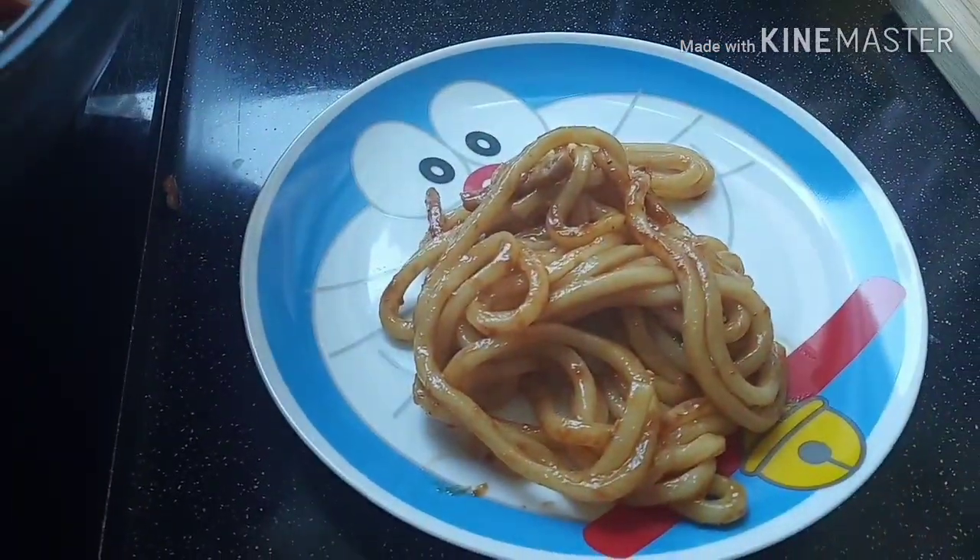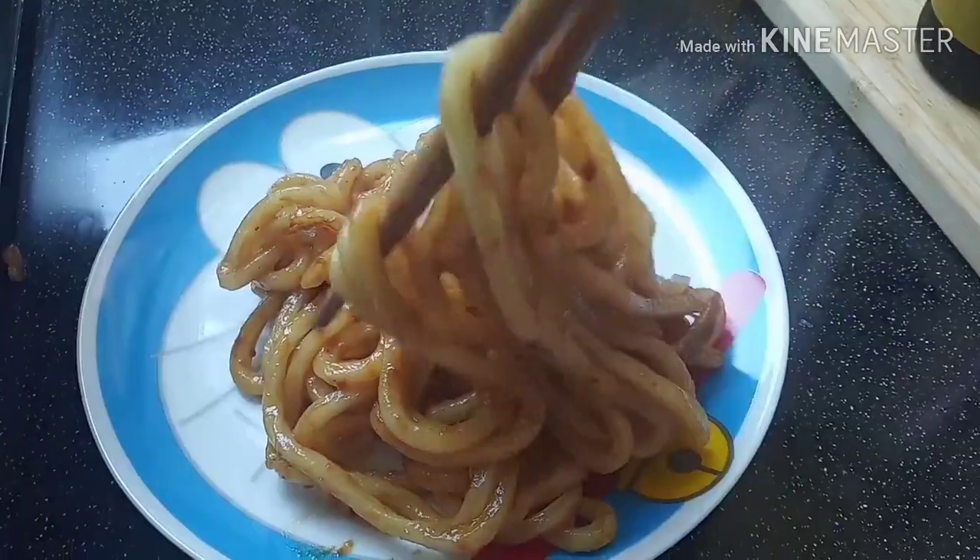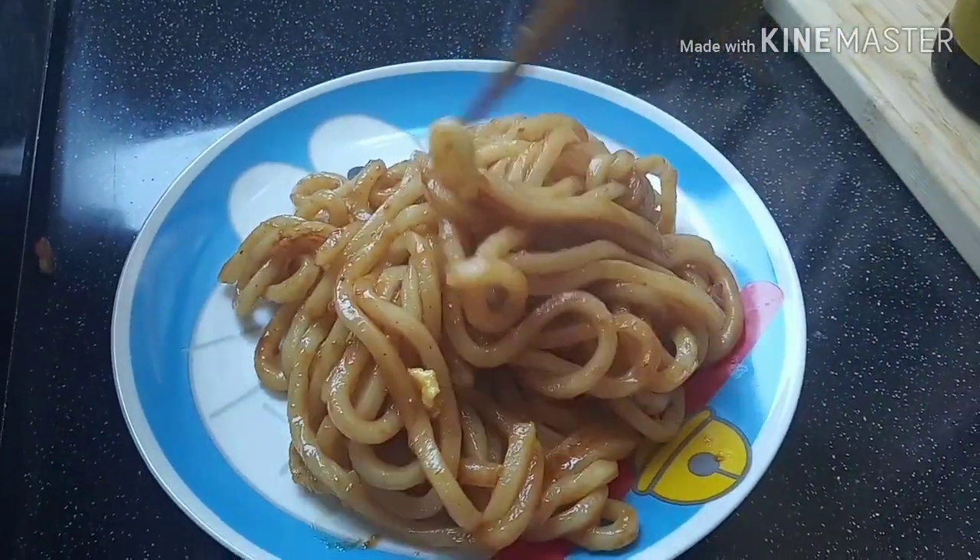Ito na guys ang ating fried udon — ready to serve na, very yummy!